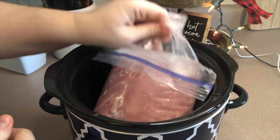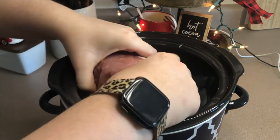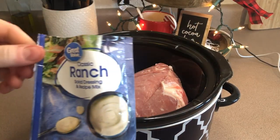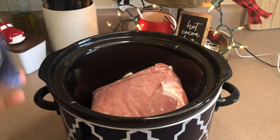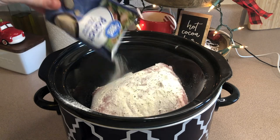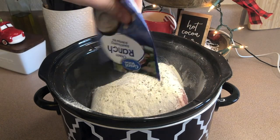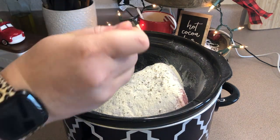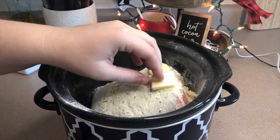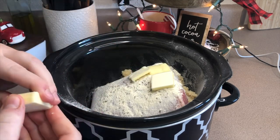Next I'm adding in my pork loin — I did cut this in half because there's only two of us, we do not need an entire pork loin. I'm putting the fatty side down. Next I'm adding in my ranch seasoning packet, then one big tablespoon of minced garlic sprinkled around, and then some pats of butter on top of everything. This is going to melt as it cooks and add some extra flavor.